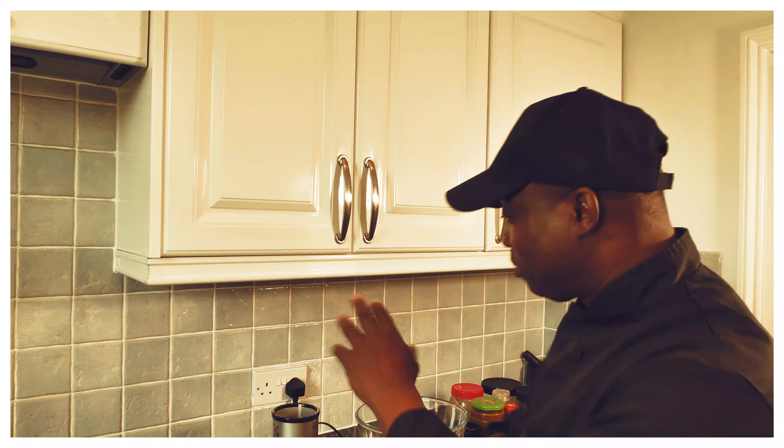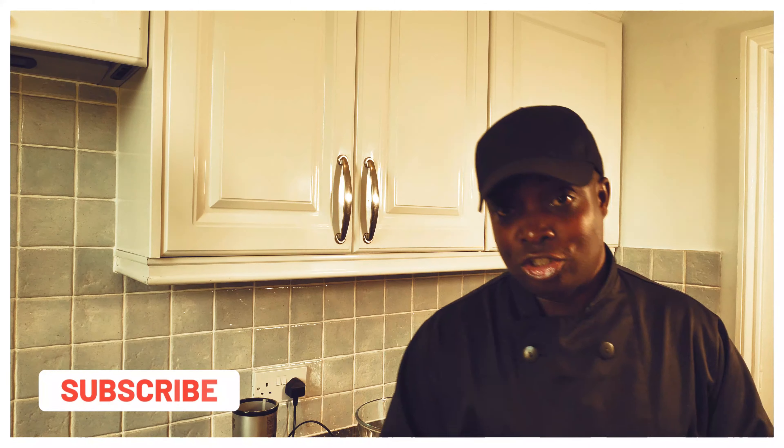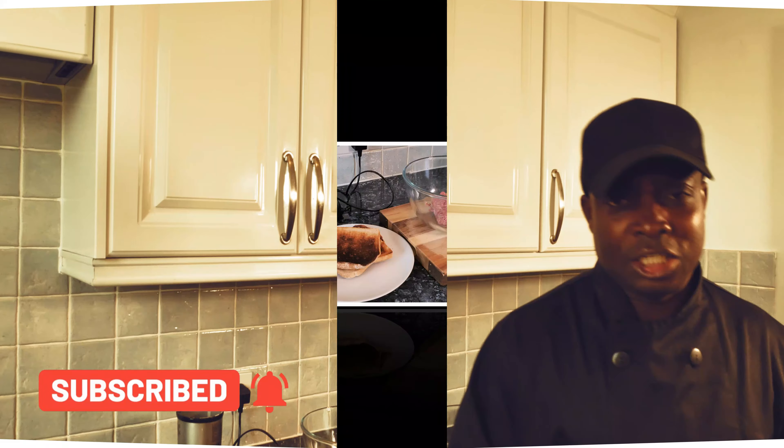A lot of people are making jerk burger but they don't know — you can't just drop a bit of seasoning and call it jerk burger. If you make the original authentic jerk sauce, I have a video on my YouTube channel for Jamaican jerk sauce. The recipe will also be on my Instagram, website, or Facebook page Chef Ricotta Cook It. We're going to show you how to make a nice lovely jerk burger at home — chuck it straight in the oven and serve with salad.